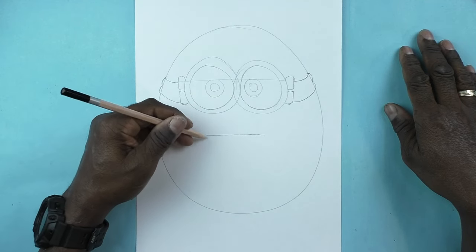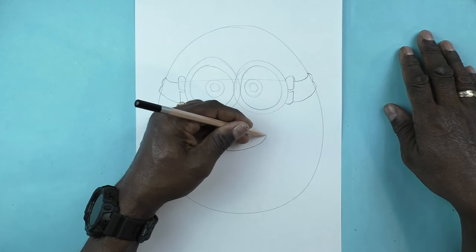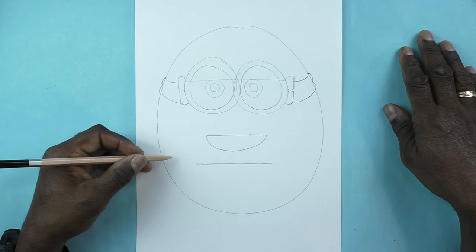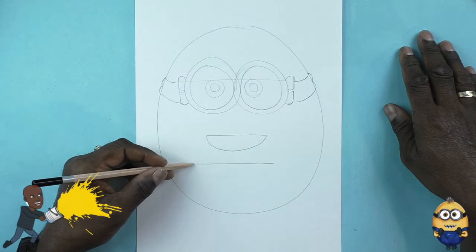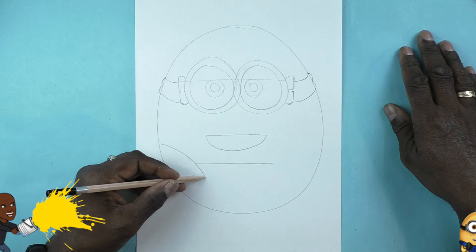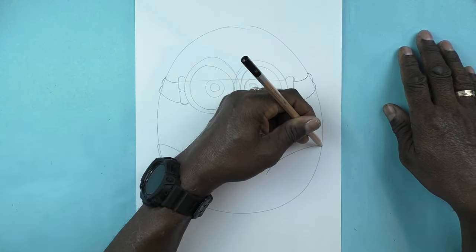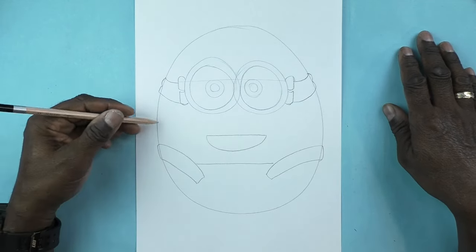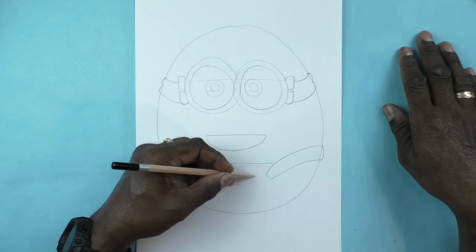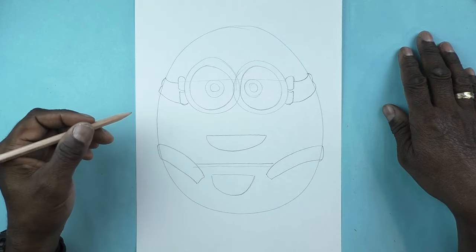Now I'm drawing a horizontal line for his mouth and a curving line connected to that. Then I'm going to draw another horizontal line which will be the top of his hands and the curving part of the strap for his overalls. Now I'm going to do the center pocket for his overalls.